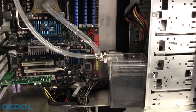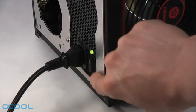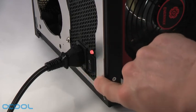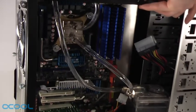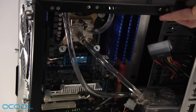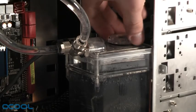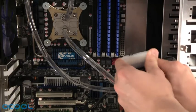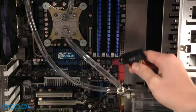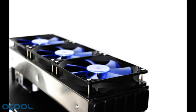Now all that's left is bleeding, which means making sure all of the air bubbles are eliminated from the loop. This is best done by switching the pump on and off a few times and carefully tipping the case to all sides while the pump is running. Once the bleeding process is complete, you can seal off the pump's reservoir again. The connector with the jumper cable can now be removed from the PSU and all of the hardware components can be reconnected. Congratulations! You have completed the installation of this water cooling kit.